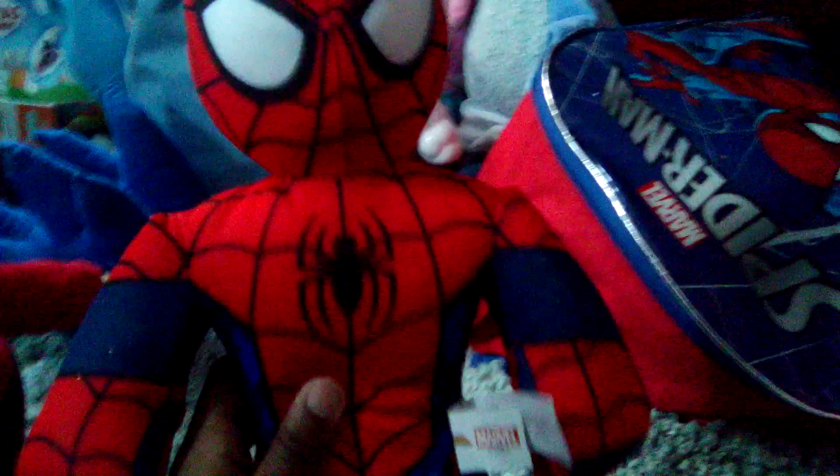Well, here's my Spider-Man plush, and I hope you guys like this unboxing. And if you want him to be in videos, comment down below.